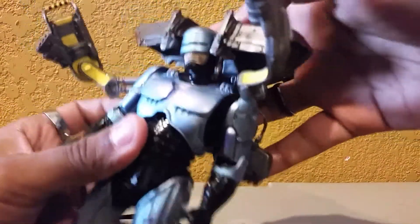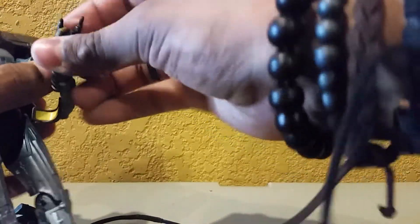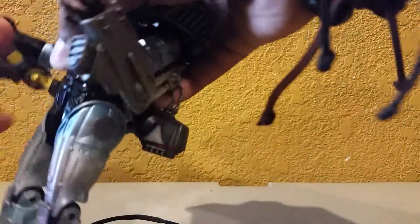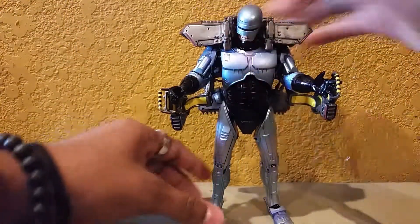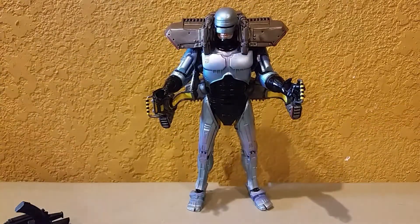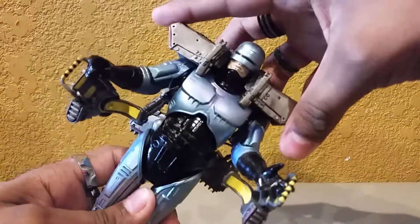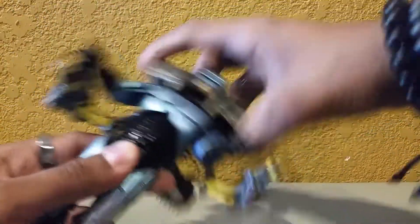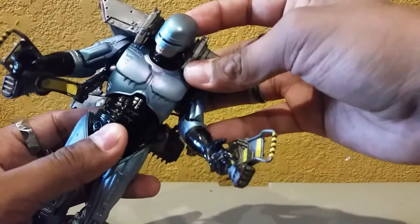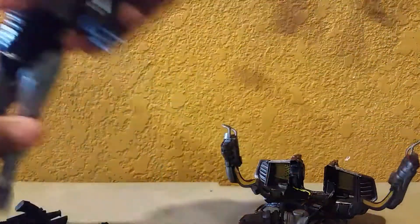Starting off by putting the jetpack on him — you just slide it on. It's going to be a bit hard, you've got to fiddle with it a bit. There you have it. You can pose his head. I really wish they would have given us a stand so you could pose him flying. The jetpack settles on very firmly. To take it off, you want to put the neck down first and then pop it off in the back — it won't even mess up these little parts here.